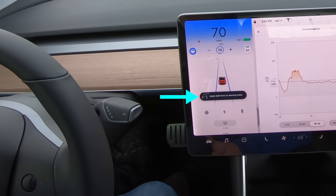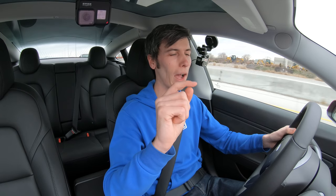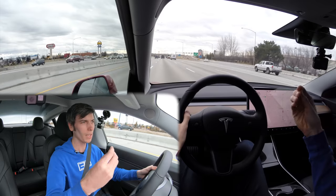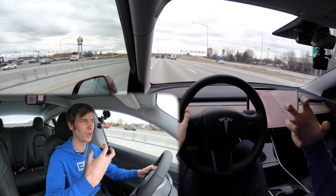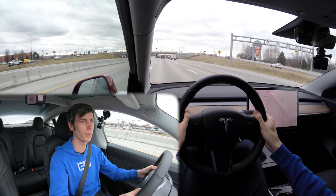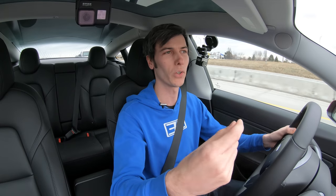It will come up with a warning to apply light force to the steering wheel if it sees that you're not doing that. I asked Tesla how long you can take your hands off before it starts warning you, and what they said is the system actually learns how you drive. If you take your hands off for a very long period of time, it's going to start to intervene earlier next time based on your behavior.